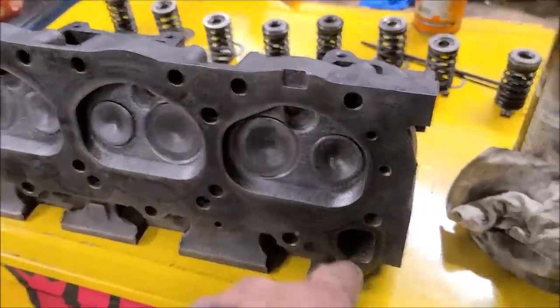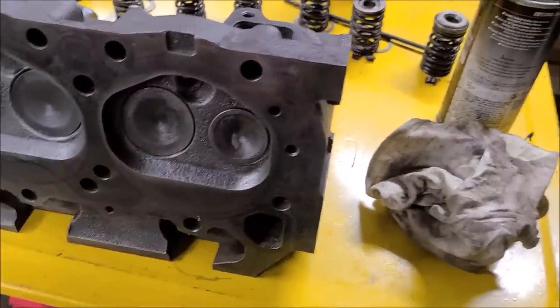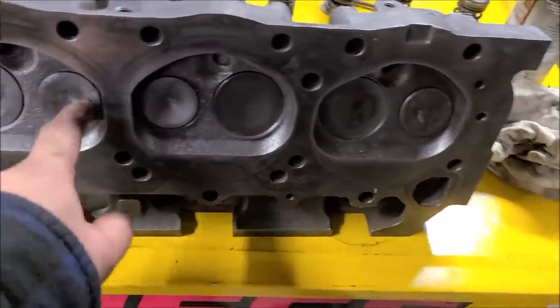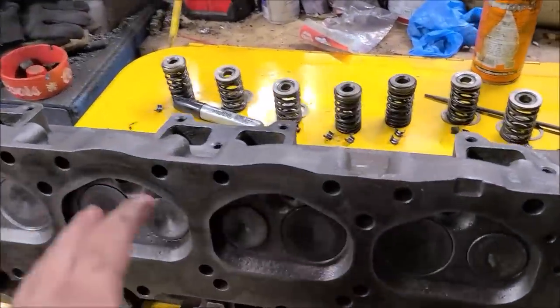All these guides are good — which is amazing. Now we're going to get some lapping compound and lap every valve back in where it belongs. I want to make sure we've got good contact and these are sealing up real nice, and then a final clean and final assembly — that's one head done, then we do the other one.